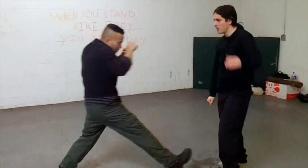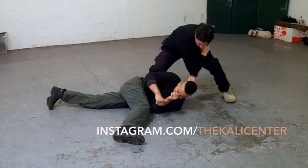So again, he throws that — one, two — bring him in, and here's the strike.